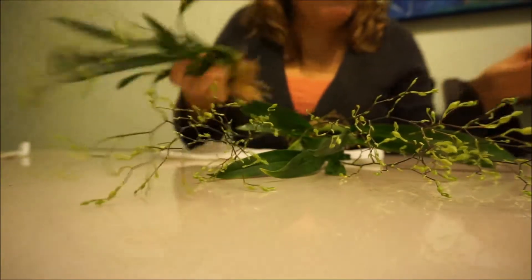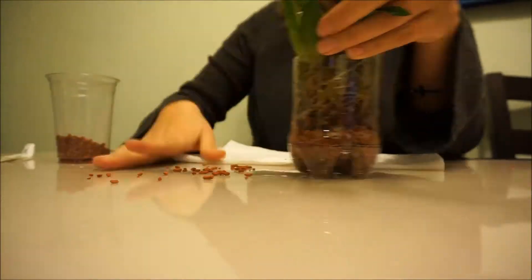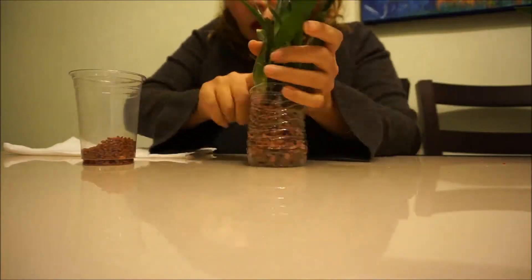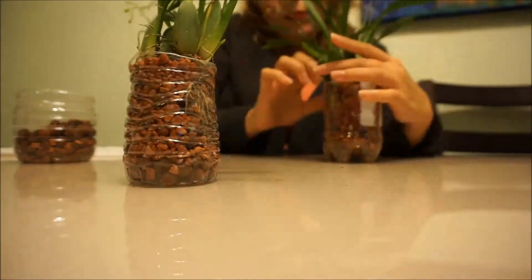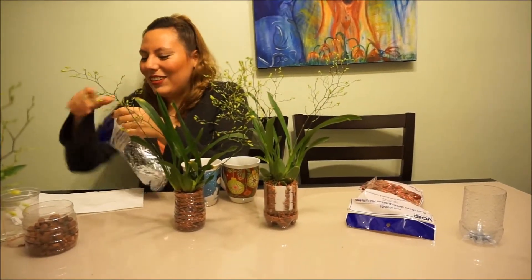All right, I guess I'll do the big one first. Let's put this one aside. I make sure that the new growths have room to come out, and then let's decorate these suckers.